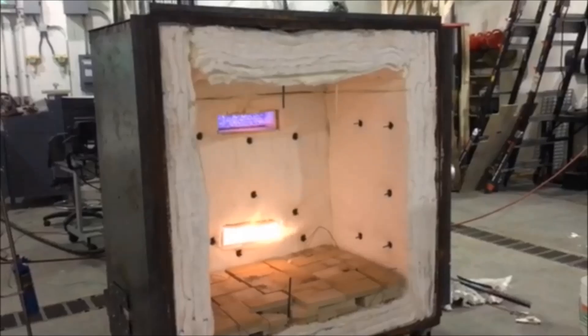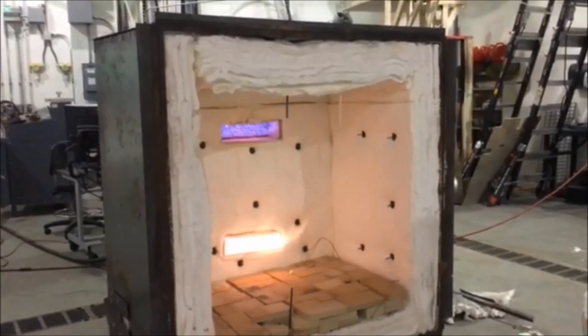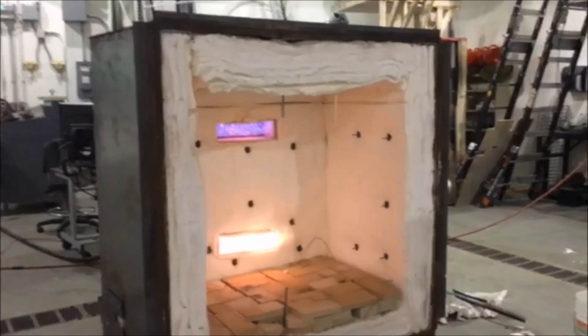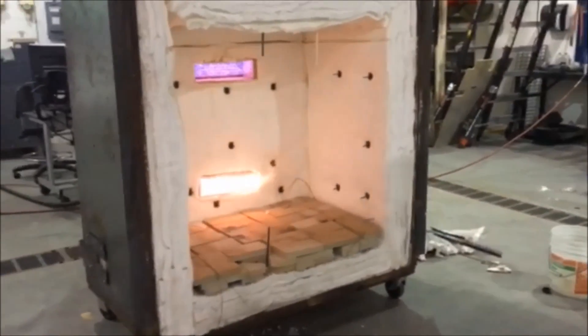And so that's your max output. At this point you shut the door, right? Yep. Well the door would already be shut.